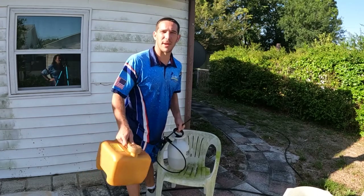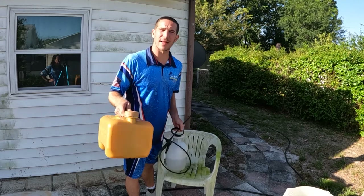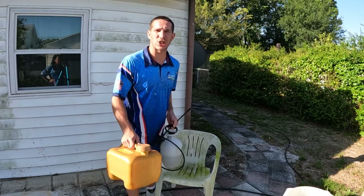Dave here with Pressure Washing. Wanting to make a fast video. If you have a ton of pool furniture, anything that's plastic that's turning green or black on you, instead of getting rid of it, I'm going to show you how to clean it for very cheap.